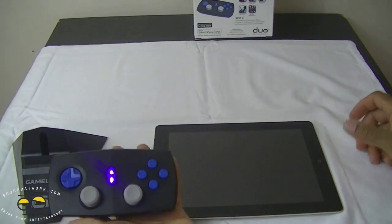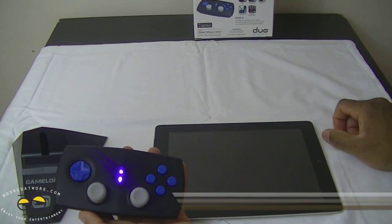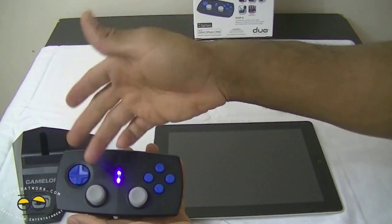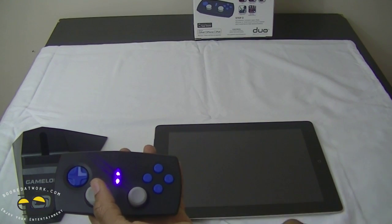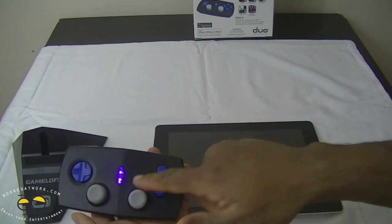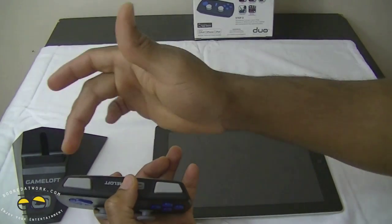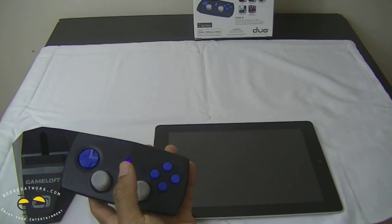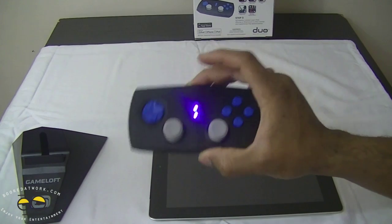The controller itself is a very basic controller — it actually reminds me of the Wii classic controller. It has up and down buttons, a regular D-pad, two analog sticks, X, Y, A, B buttons on the right side, a pause/power button in the middle, and a left trigger and right trigger button at the top. That's it — a simple controller.